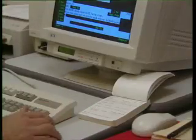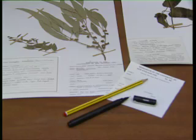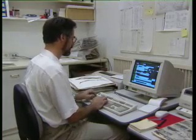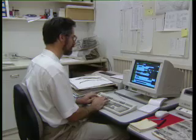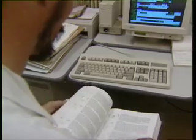We produce labels from the database compiled from the collection books. These computer generated labels are printed on a dot matrix printer. Laser printers may not have the same degree of permanency. If you are writing labels by hand, use permanent ink pens or even pencil. Constructing a database of specimen information not only enables production of the labels, but allows searching and production of lists of any of the information contained there.